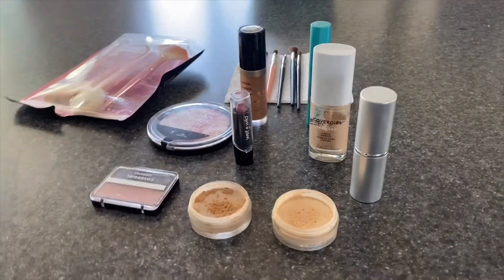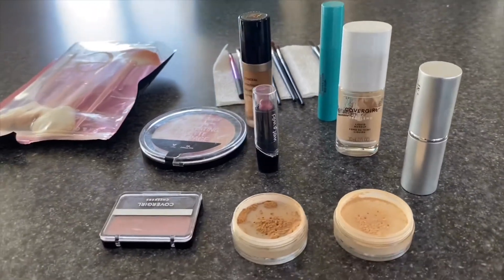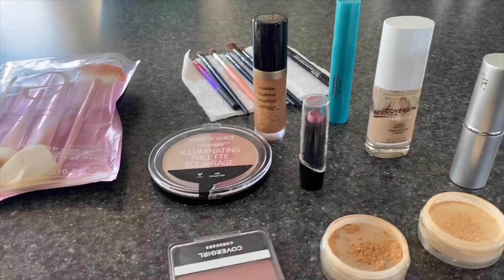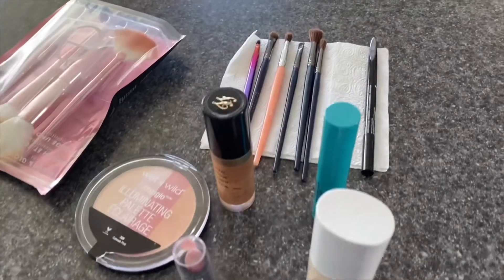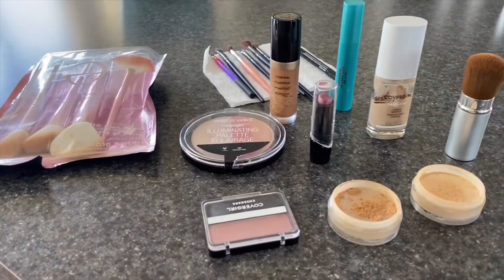Hey guys, this is my beautiful roommate Molly, and Molly allowed me to do a soft glam on her face — quarantine edition — because we had little to no makeup. That's all we had for her face, and as you can see, the concealer we have is my concealer. Molly and I don't really wear makeup a lot these days, so that's why we did not have all the products we might need. Her foundation was the one she bought when she was more tan, so we're gonna see how this turns out. Keep on watching!